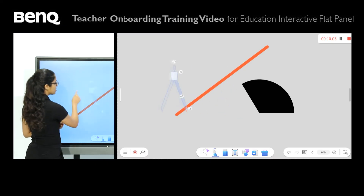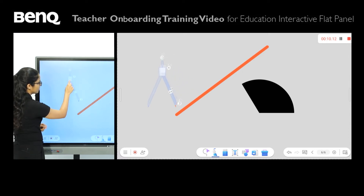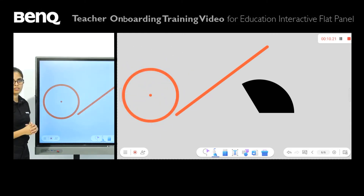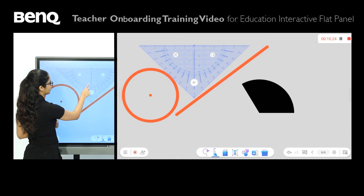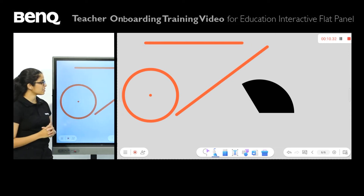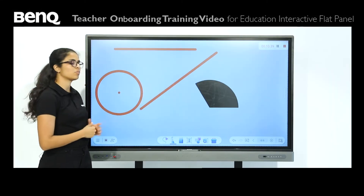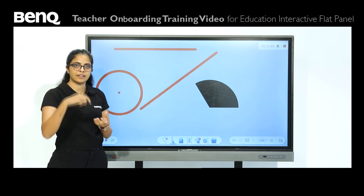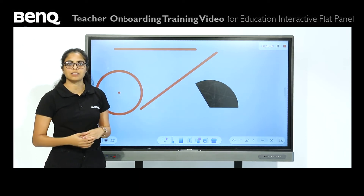Next up we have a compass. Similar to the protractor or the scale, you can change the angle and simply press the pen option to get a perfect circle. And lastly, we even have the set square option. As you can see with the mathematical tools, I have two line options, an angle option, as well as a perfect circle. When you do these things on the big screen using big tools instead of physical ones, it becomes very exciting for students — something very new — and it makes classes a lot more effective.